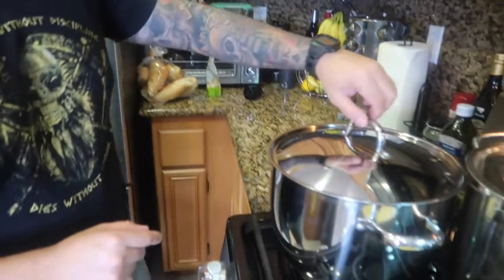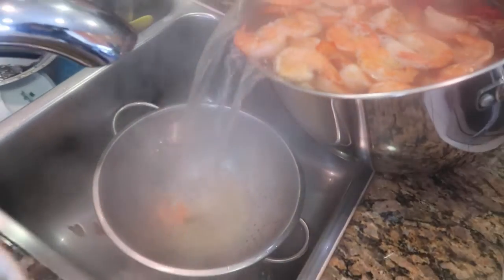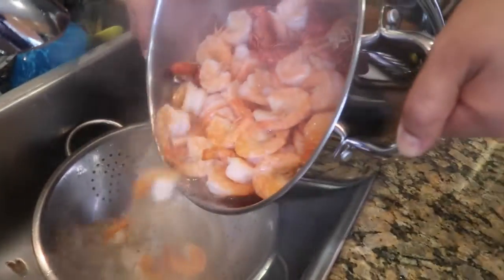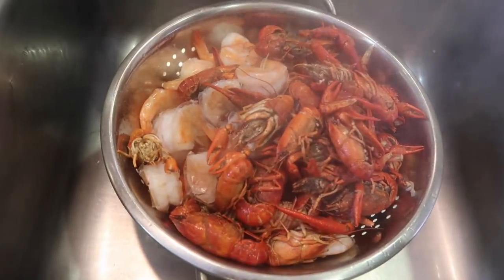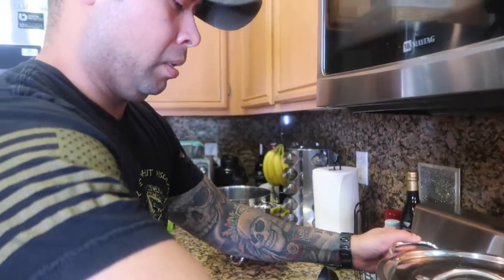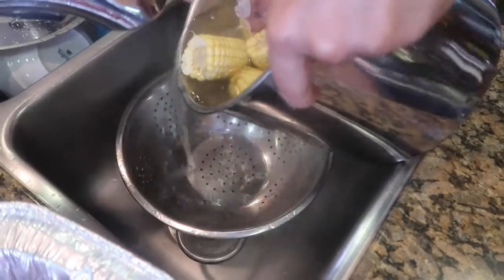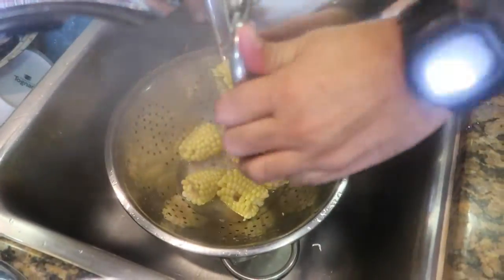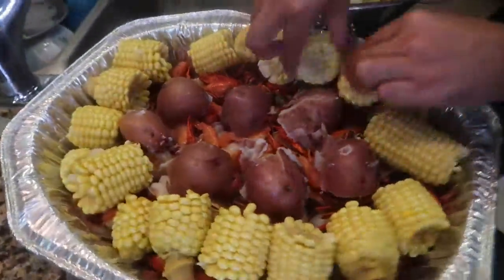I wish you guys could smell this because it smells so good! All right, the alarm just went off for the five-minute timer. Look at that — looks beautiful! And if you want a facial, just put your face in there. Look at that — it smells so good too! We still need to do the corn and the potatoes. The potatoes were overcooked because they were falling apart — potatoes cook really really fast.